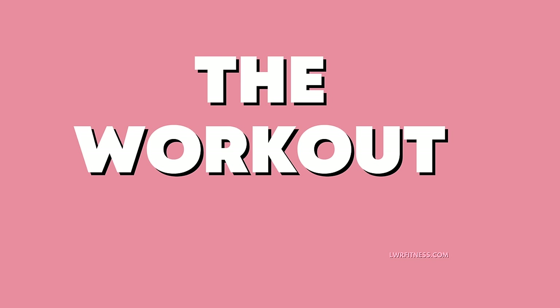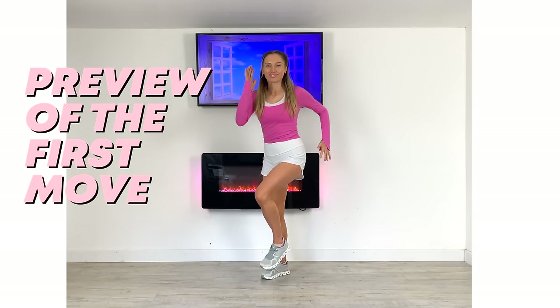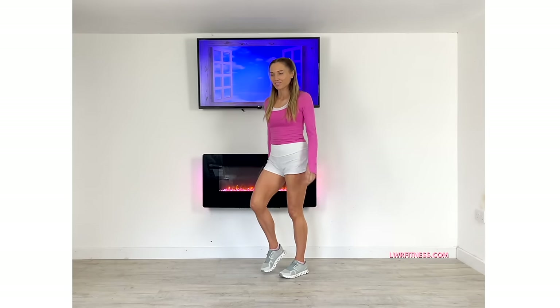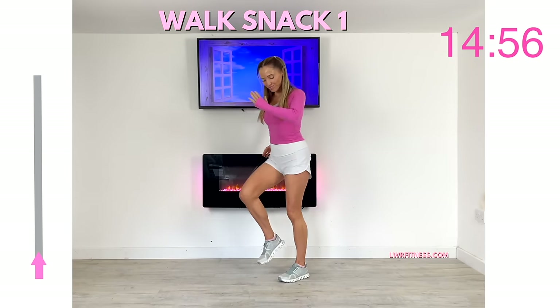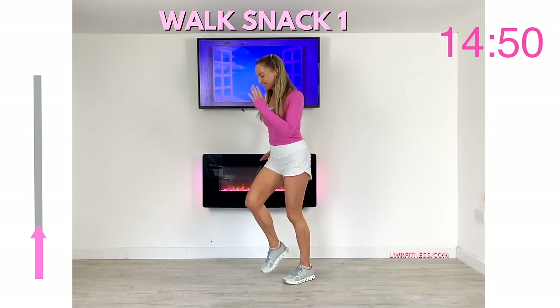We are now ready for your workout. I'm going to show you a preview of the first move: we are simply going to be marching on the spot. Let's get ready and start for 45 seconds of just marching. This is what I'm going to call walk snack one — I'm going to show you 15 different indoor walking exercises you can do at home.